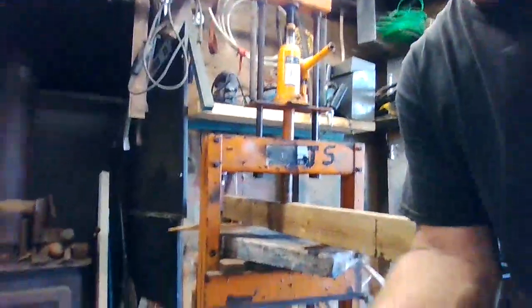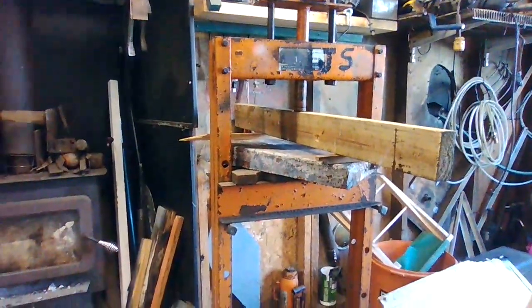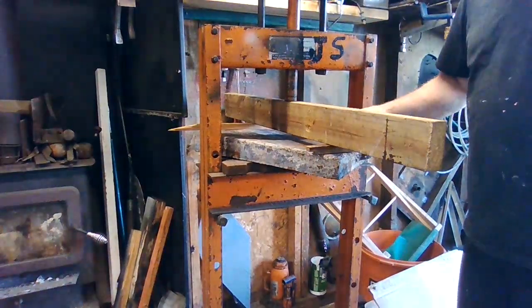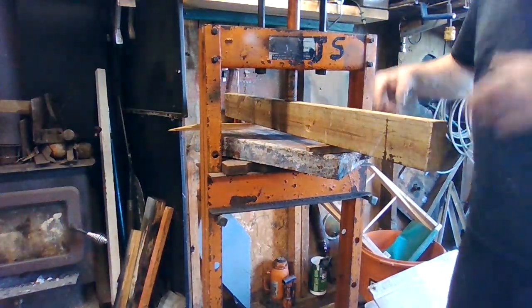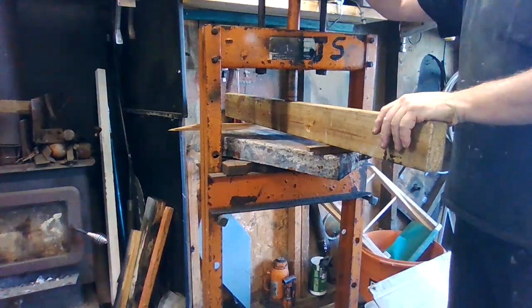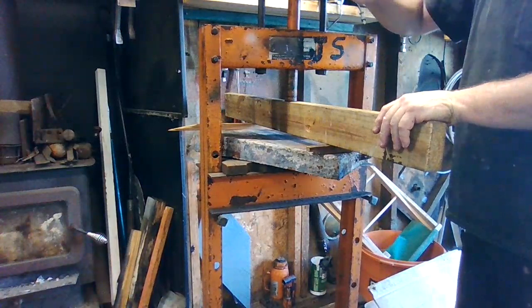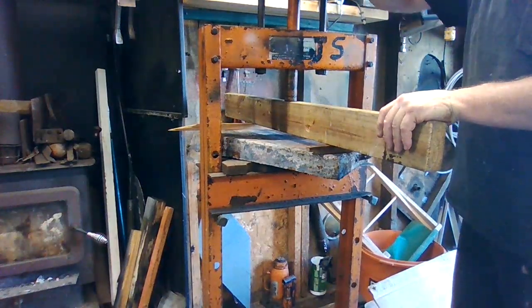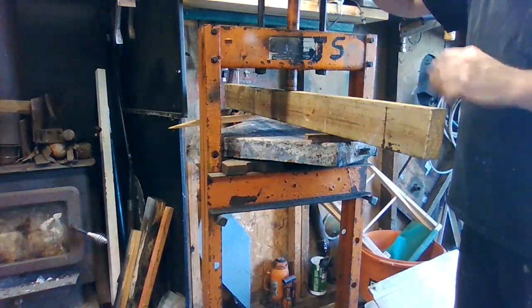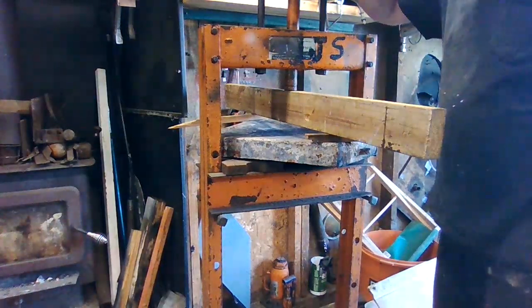I've been working on trying to get my ash pan back in shape. You can see I have it here in the press — I put some wood to press the corners down, but when I let the pressure off it's like a taco chip and pops back the other way. You can see it's still moving back.